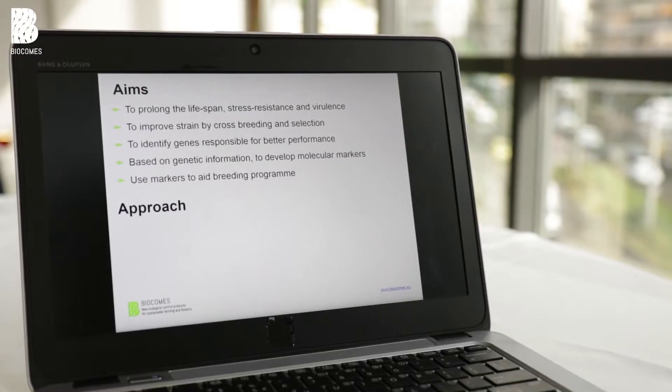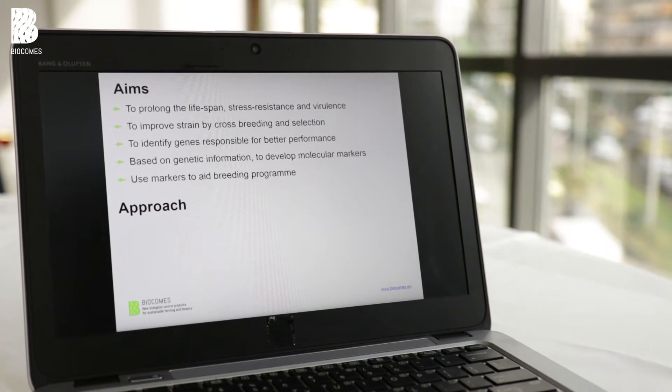To improve these traits we were using traditional genetic techniques like cross-breeding and selection. We also wanted to identify certain genes involved with these traits and identify the genetic sequences, so we would be able to produce markers and with these markers improve and accelerate our success in the breeding program.